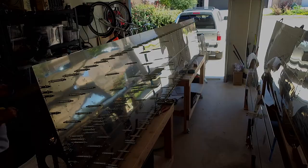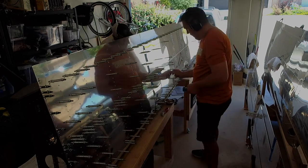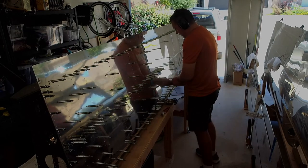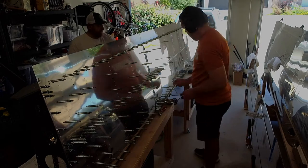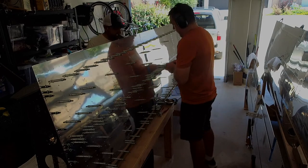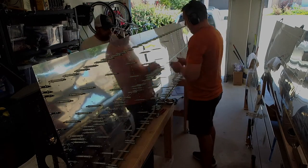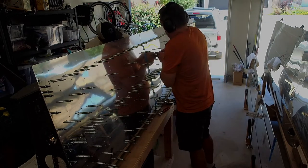Another big thing: work from the middle out. I know the instructions say this but it's really important — work at an intersection, start there, go a couple of rivets up and a couple out, then a couple more up and a couple more out. Do this plus pattern until you reach the next intersection, then repeat. You get a really nice tight skin and push out any wrinkles. Also make sure you're doing this pattern when clicoing and final drilling.